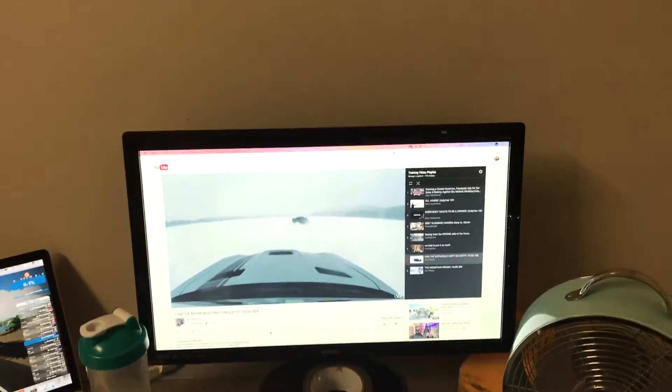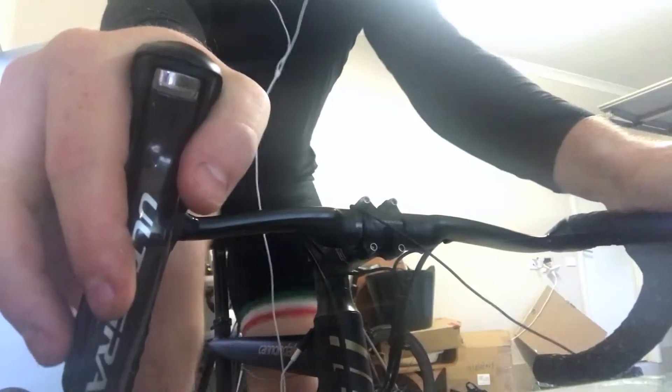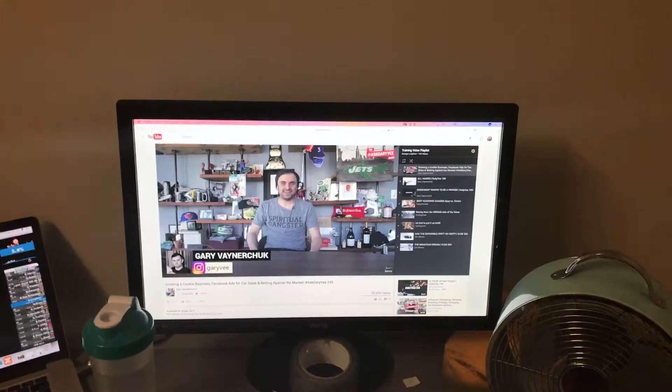This is my normal setup — I've got my MacBook Pro running Zwift, a water bottle, and a separate monitor. Normally I've got Zwift on the monitor, but tonight I need some entertainment, so I've got YouTube on there. Good fan as well — a CAD 10 Black Inc.